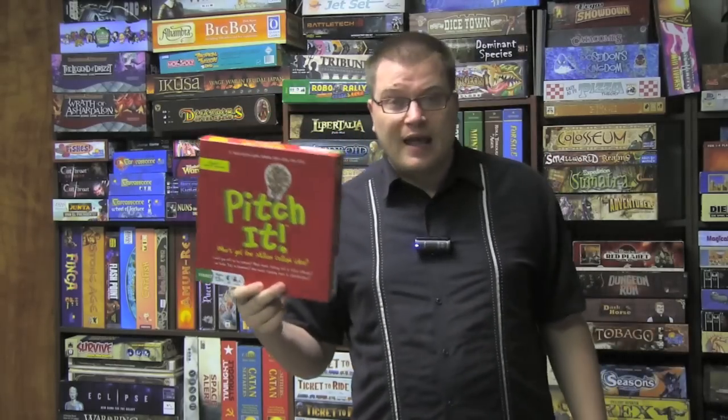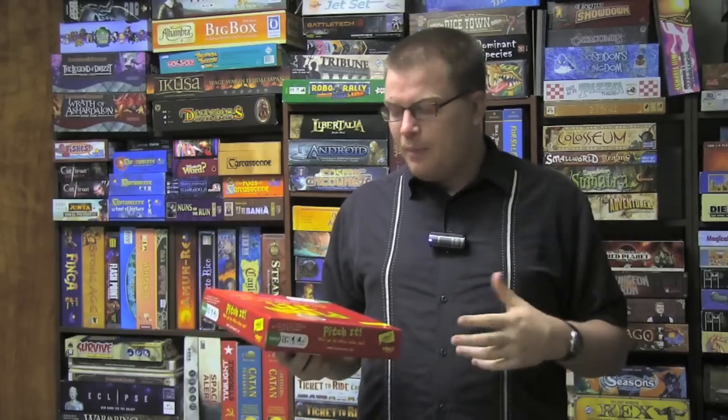Pitch It is a party game that has you pitching a product to people. This is not a unique concept — I can think of four games that do this off the top of my head that have some kind of pitching element. But Pitch It takes it completely to the entire pitch.